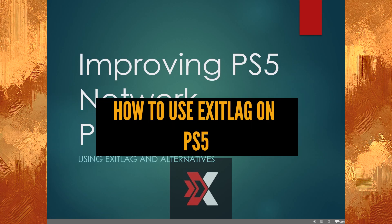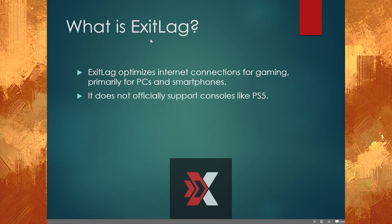Hello everyone, and this video will show you how to use ExitLag on PS5 and the alternatives as well. So what is ExitLag? ExitLag simply just optimizes internet connections for gaming, primarily for PCs and smartphones.